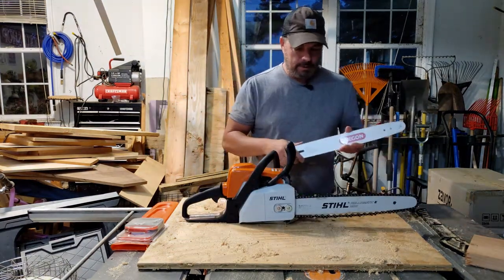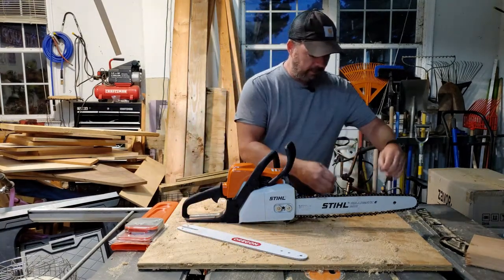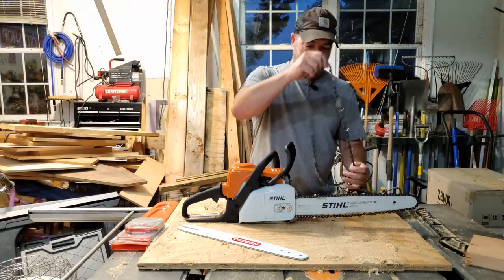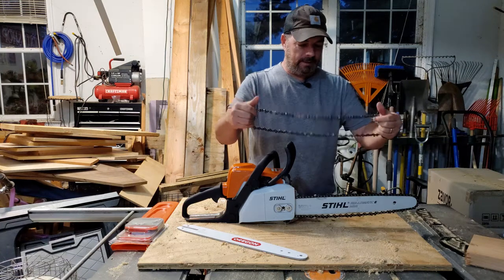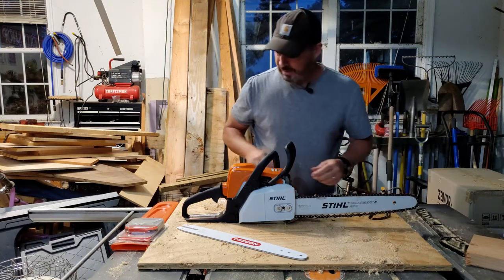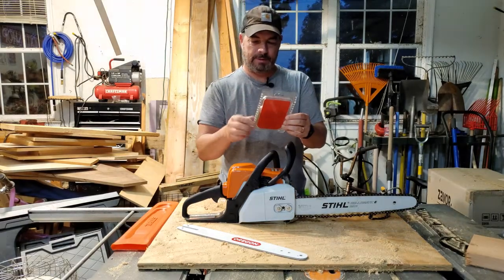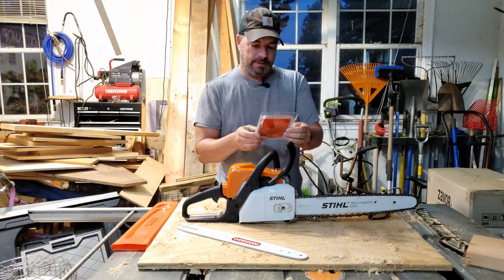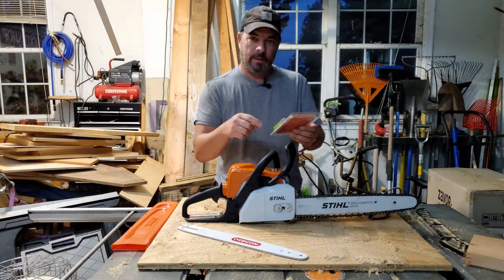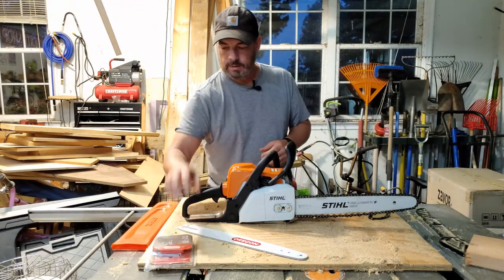We have a new Oregon bar. Once you untangle the chain from the box — that's a crazy thing, that plastic box it comes in, they have it tacked all down like someone's going to steal it — this is a 16-inch advanced cut. I'll put a link down below for this, if you're interested.